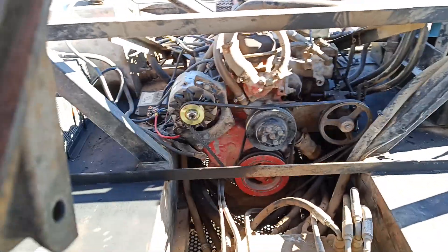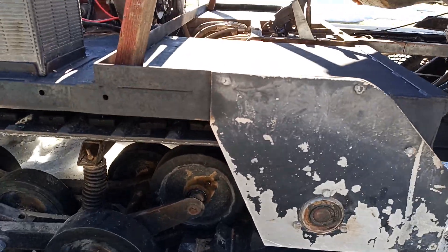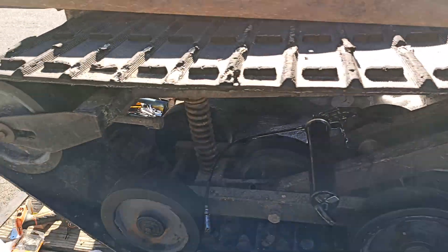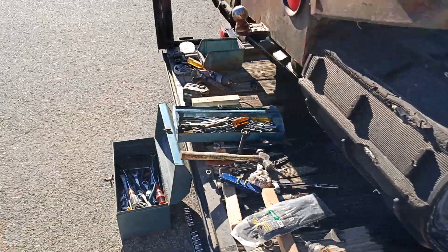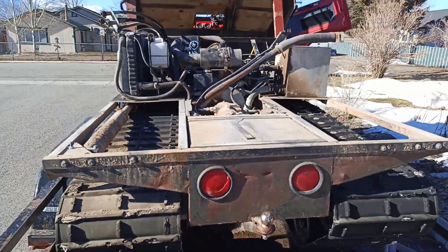Basically the same hydraulics as a CAT 277 skid steer — not the A or the B model, but straight 277. These are the same tracks. The ASV skid steer 2800 Posi-Track and the 2810 — I also have that. So there it is.